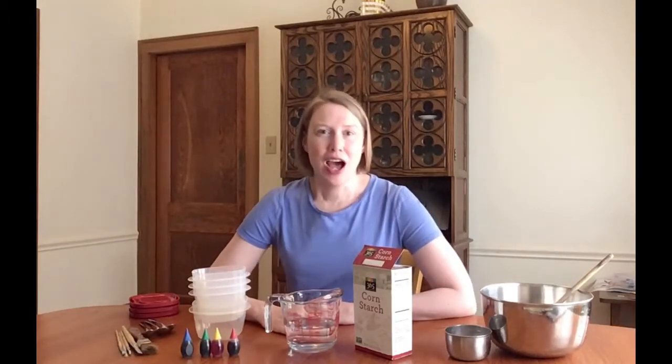I'm going to show you how to make sidewalk paint. Let's say you wake up one morning and you really want to chalk your sidewalk. You've got something to say and you need to express yourself right there on the sidewalk, but you don't have any chalk. What do you do?